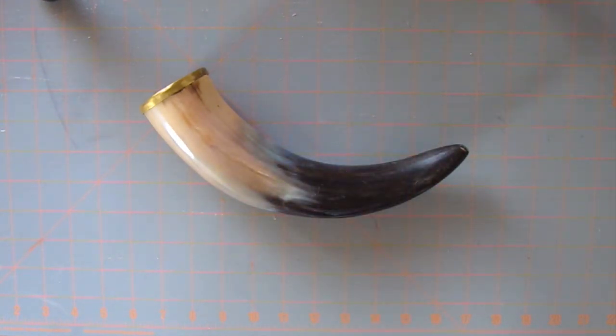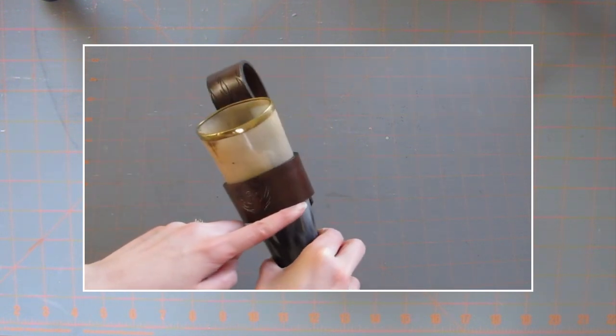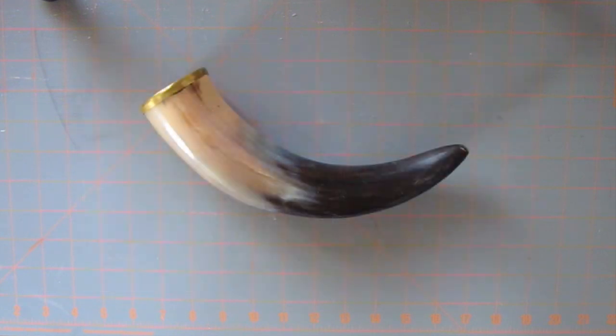First, you're going to need a drinking horn. These are available on eBay, Amazon, Etsy — they're actually pretty easy to find. The holster is made from two pieces of leather: we have the belt loop, and then we have the wraparound piece that actually holds the horn. So let's start with that wraparound piece.